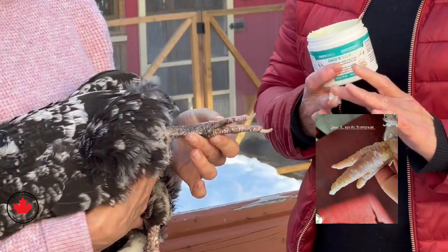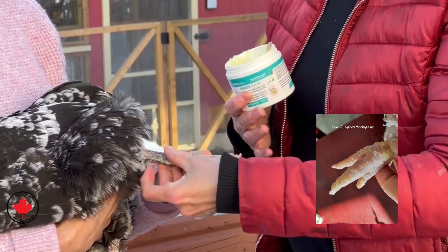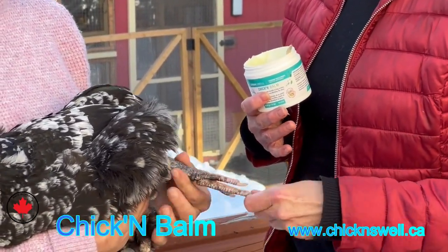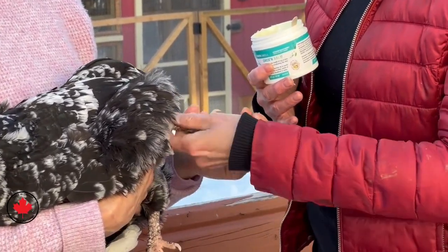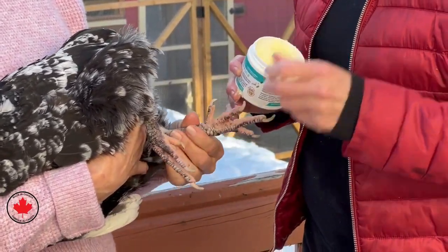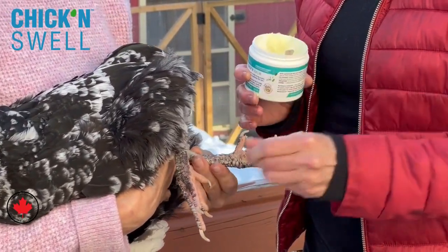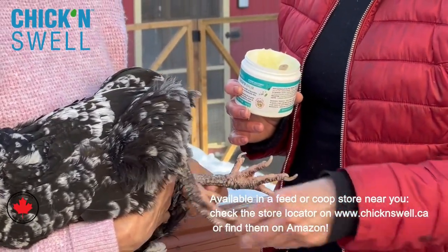Please go ahead, Nancy — use it on her legs and her feet, just rub it in and make sure she's well soothed with this balm everywhere on her legs. This will be great care for her to make sure that she doesn't develop leg scale.